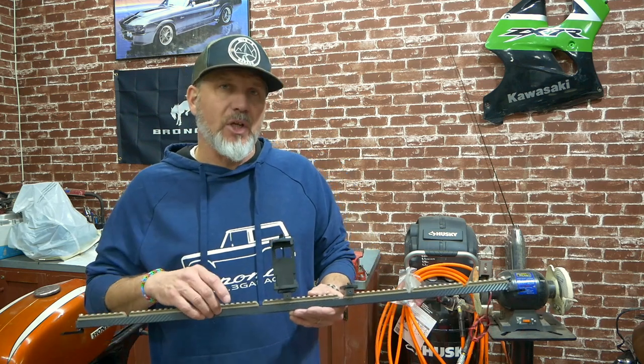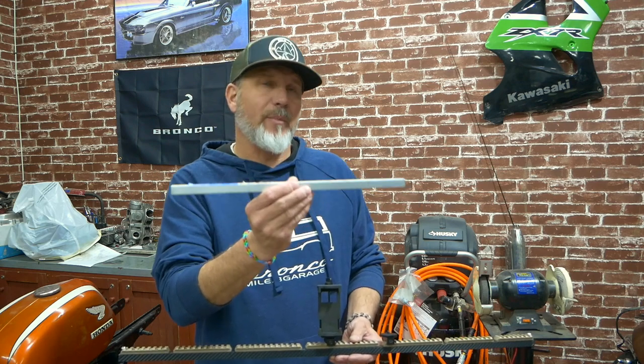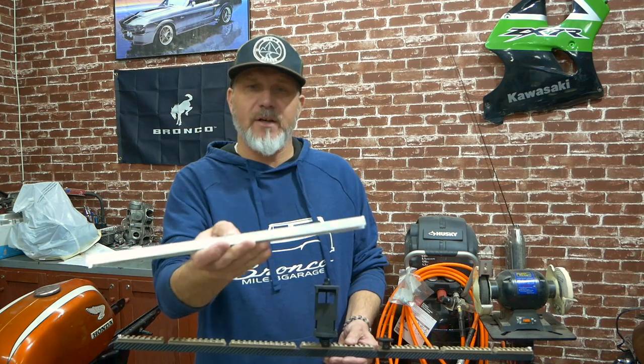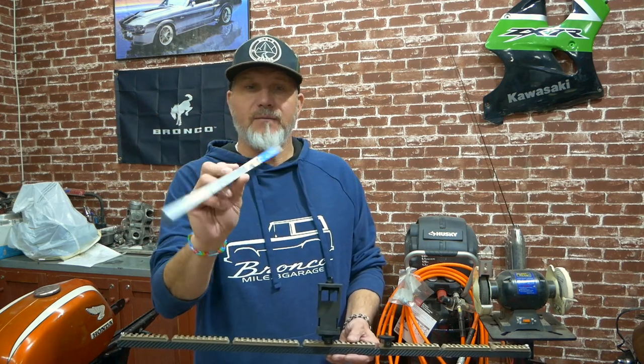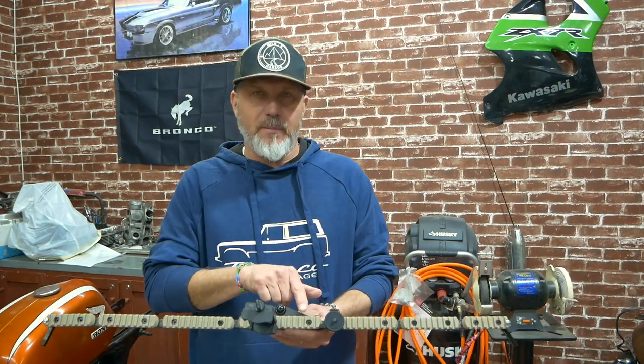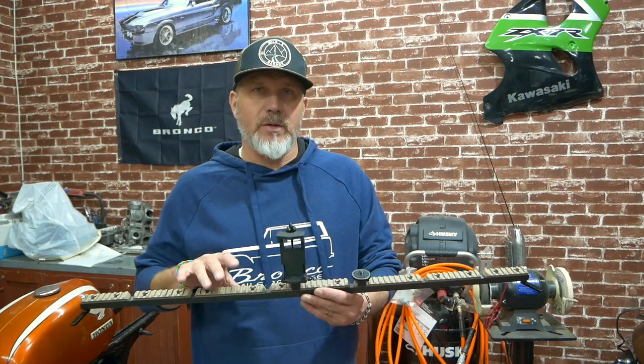The frame on this one is actually aluminum channel rail — three-eighths by one-half by 48-inch channel rail, as you can see right there. It's very stiff, very light, and very easy to work with. This is the base of it. I also added a mounting flange in 14-gauge steel, so it's all-metal construction.